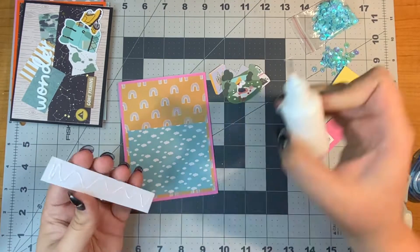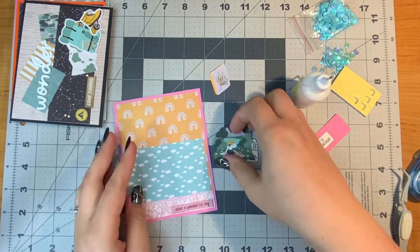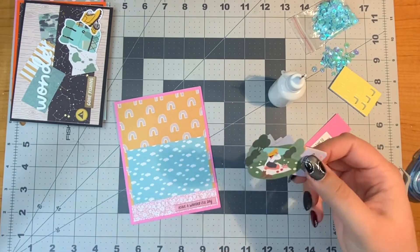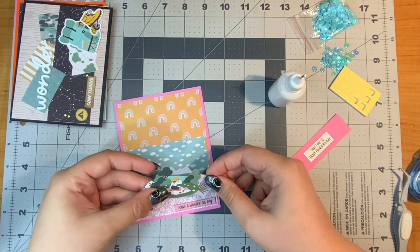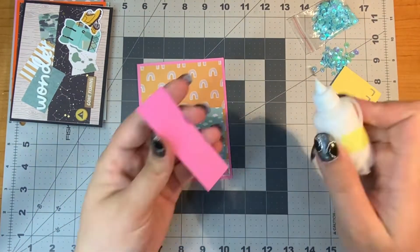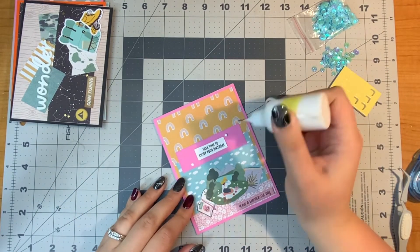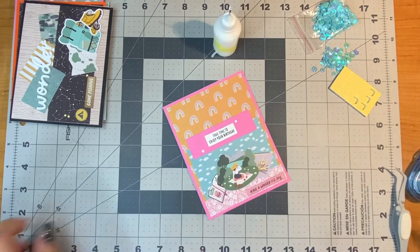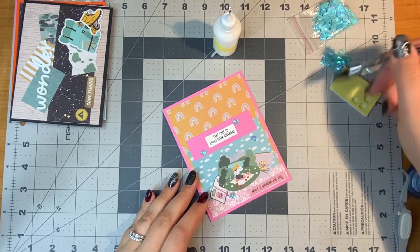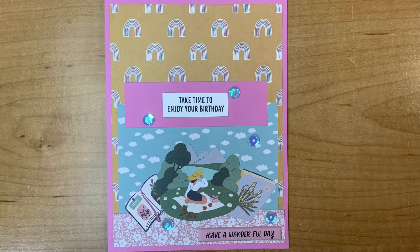Back to the girly papers — I pulled in a couple of different scraps and built a scene. I have a woman kind of enjoying nature, and I tucked the books and journal behind her to create a focal point at the bottom. I used the stamp sentiment 'take time to enjoy your birthday' to frame off the card, and of course I love adding a little bling, so I added blue sequins. There's a look at the finished card.